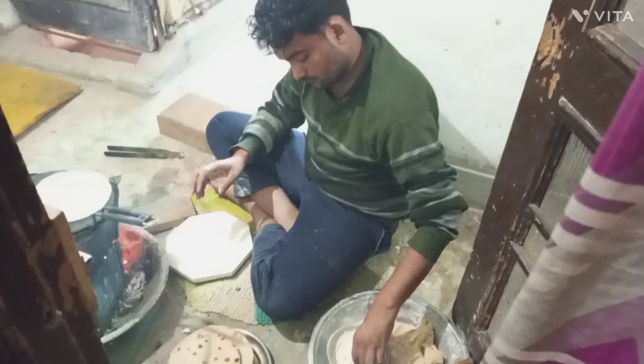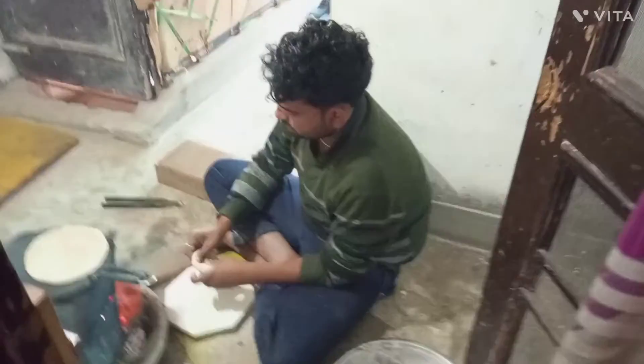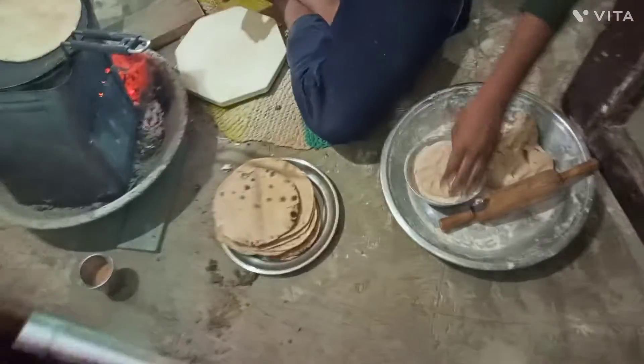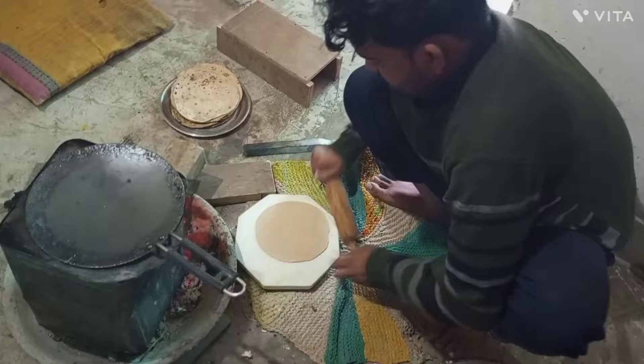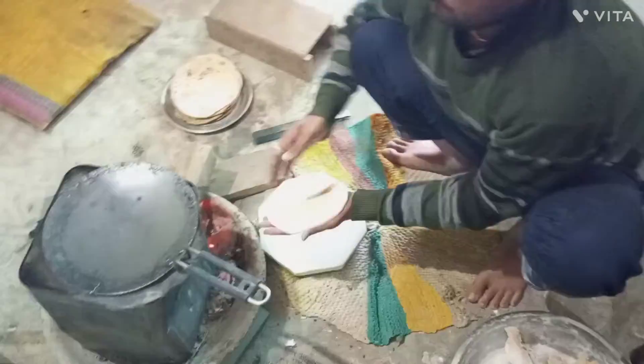Today we are making roti in hot water. Look how beautiful the roti is making. We are going to make roti in hot water.